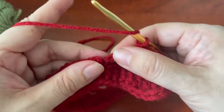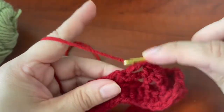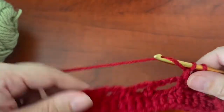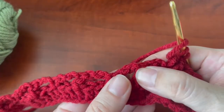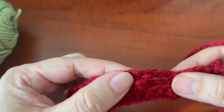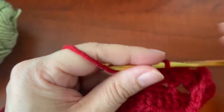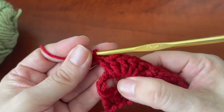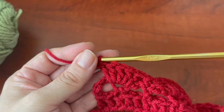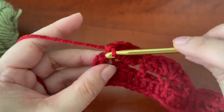Skip the chain three space and then on the single crochet you're going to do another shell of five. So that's the pattern: single crochet, shell of five, single crochet, shell of five all the way across. At the end you're going to do your last shell and then in here on the turning chain you're just going to do a single crochet.